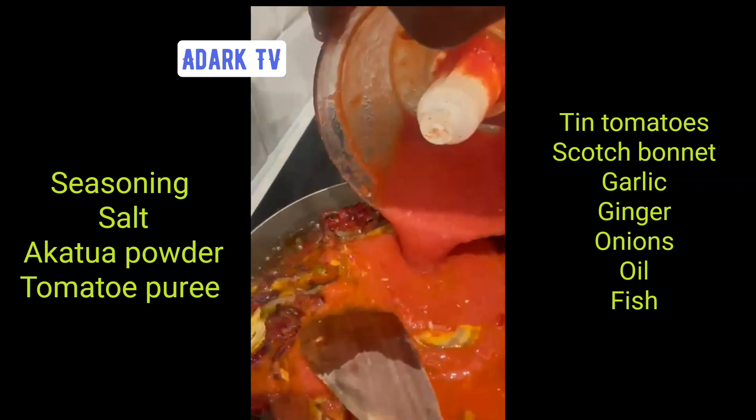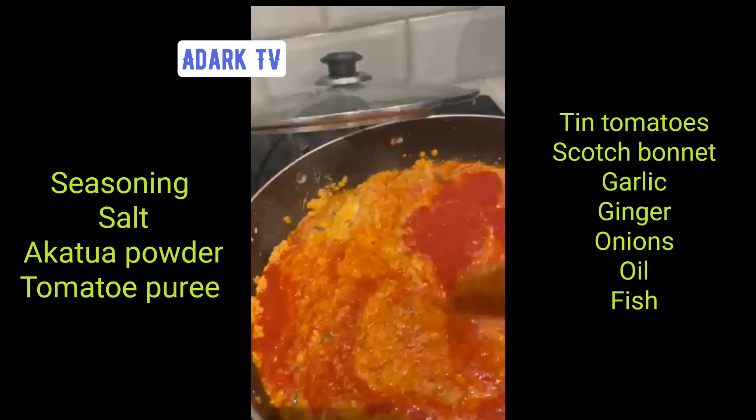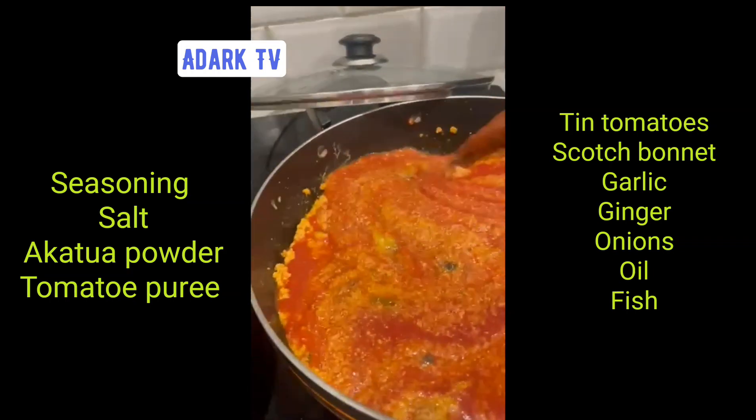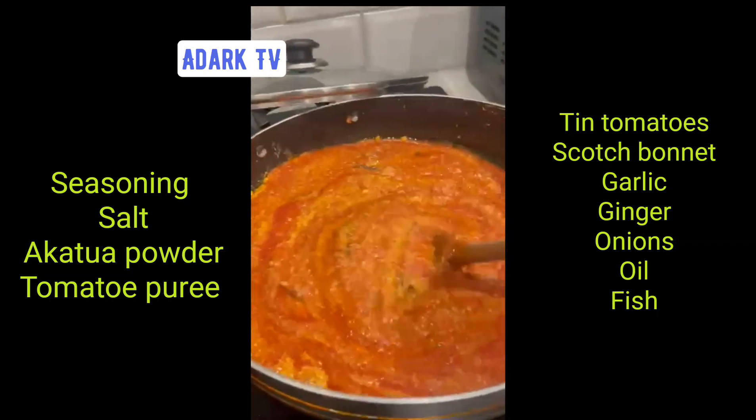You just keep stirring. So the stuff that we blended, we just use half and half for each, and you just add it to the mix and keep stirring it on a high fire. On a high fire, you just keep stirring it, just keep blending it.